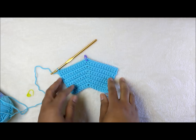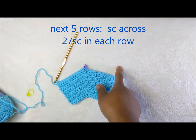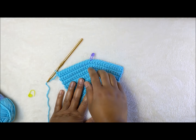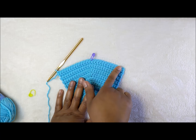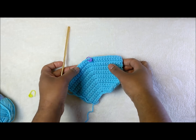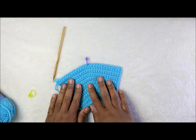We have completed all our increase rounds. Now work five rows of just single crochet — no increases, just five rows all the way across. Each of these five rows should have 27 stitches. If you lost count of your center, count up to 14: one, two, three, four, five, six, seven, eight, nine, ten, eleven, twelve, thirteen, fourteen — that's where your stitch marker should be. You'll have 13 stitches on each side with one center stitch.